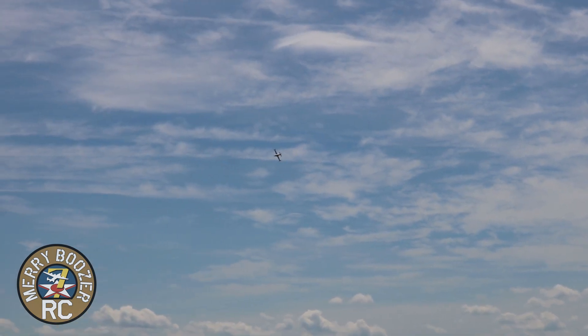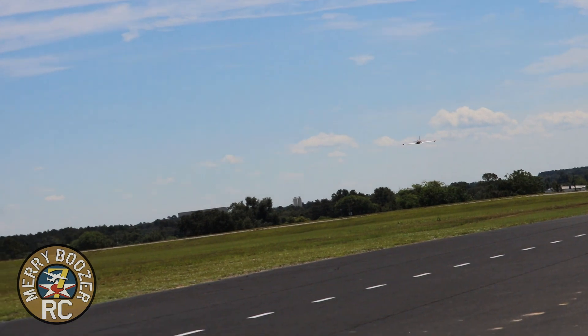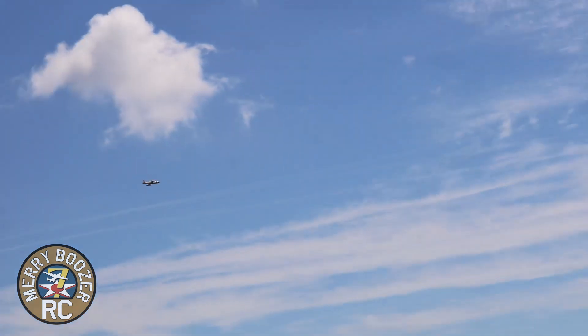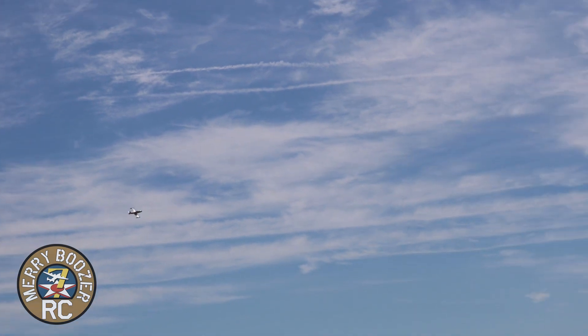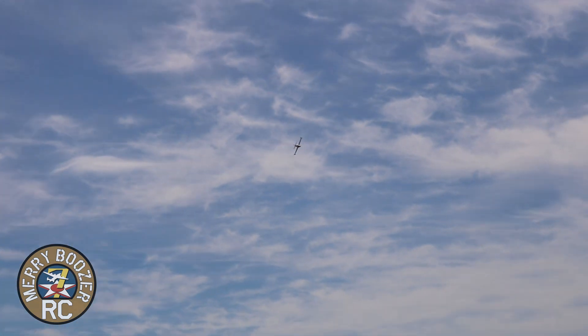A very impressive airplane. Laurie's going to turn out in front of us to show the bottom. Wow, that's the three minute and thirty second timer going off.